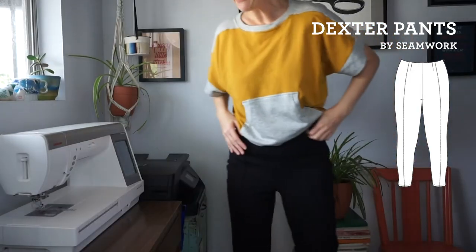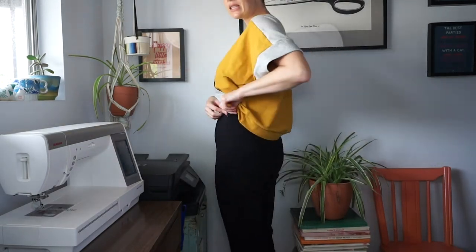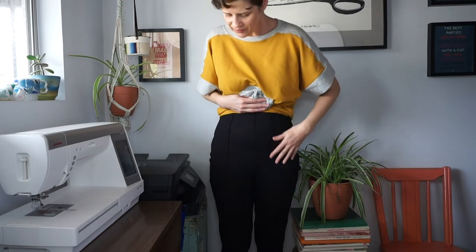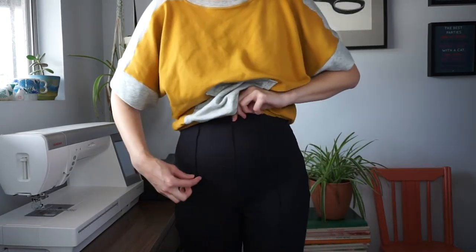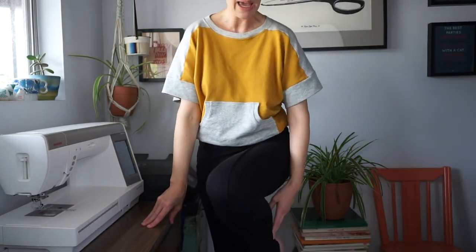The next thing I made are the Seamwork Dexter pants — I'm wearing these right now. They are a very slim-fit pant with a side zipper. They're kind of a 50s Audrey Hepburn-in-Paris vibe, with little pleats down the front and back of each leg and a split hem at the ankle. This is a double-knit fabric from Jo-Ann Fabrics and uses an invisible zip at the side. Overall they're pretty easy to make — I'll eventually do a blog post about them.